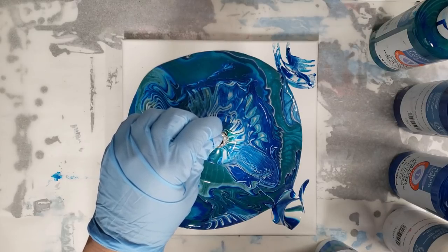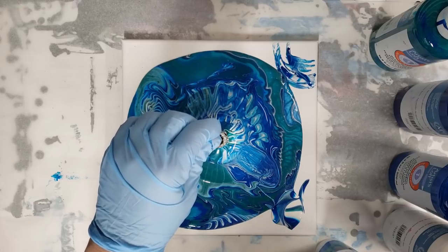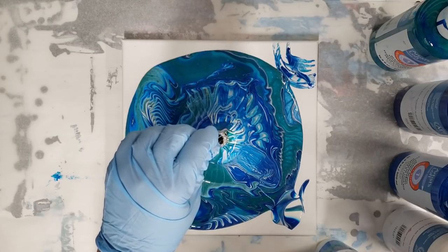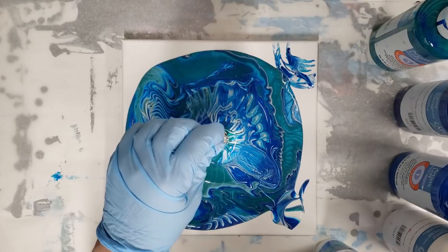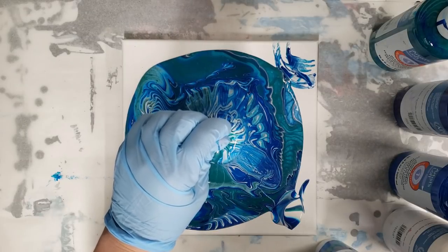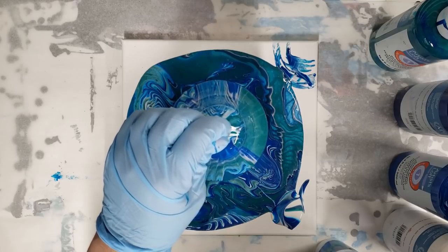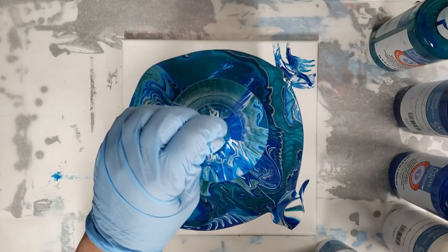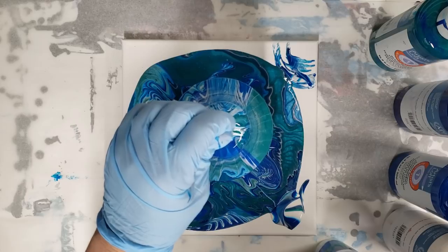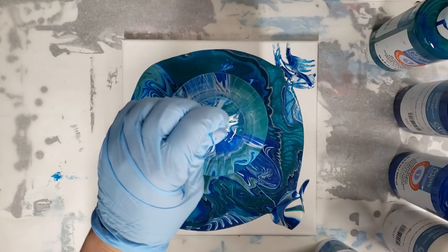Oh my gosh, so far this looks super duper cool. I just want to let it run down just a little bit more. Who got art supplies for Christmas? Who got the Floetrol in their stocking or the Artist Loft Ready Mix pouring paints? It's always a great Christmas gift. This bell actually looks really cool — way cooler than I thought it was going to. So I think this will be a Christmas ornament. I'll probably add a date on there and it will go on the tree next year.